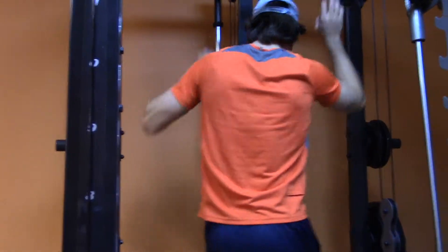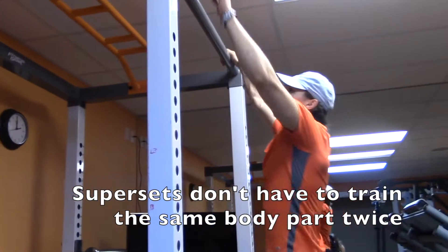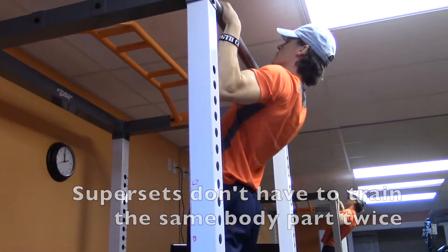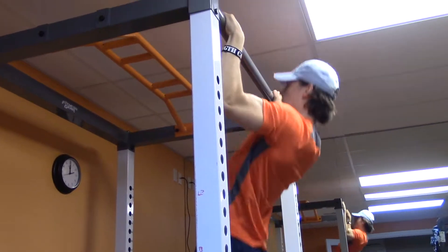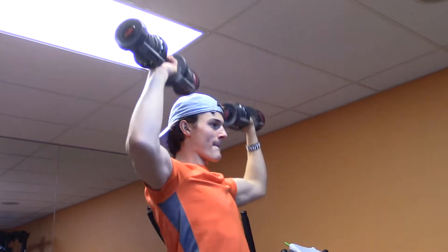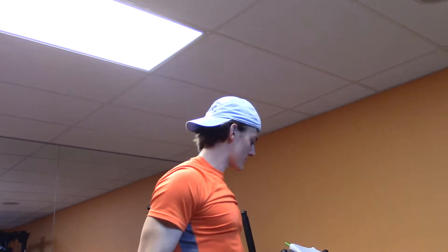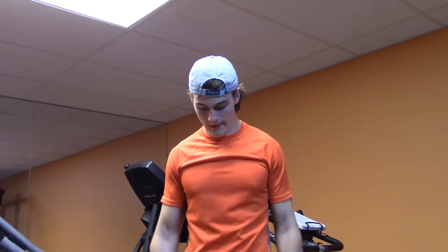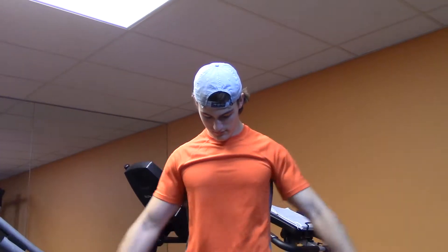But something that I also consider a superset is when you're doing contradictive movements — so if you're training back and then you go straight into a chest exercise. Why this is effective is because when you're doing a push movement, you're training that chest and stretching your back, and then when you do the back movement, you're contracting your back and stretching your chest. This is really going to get the blood flowing and help you get that full pump.